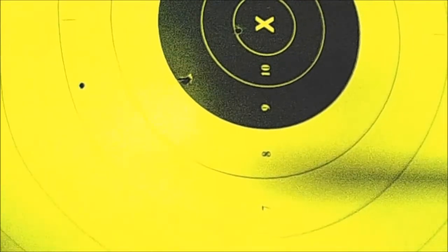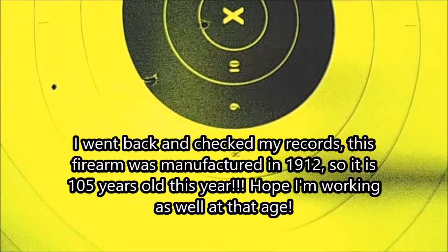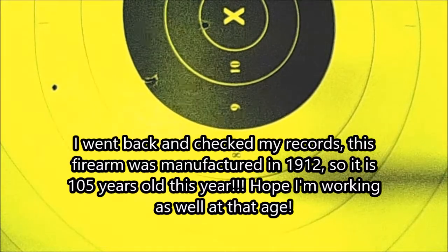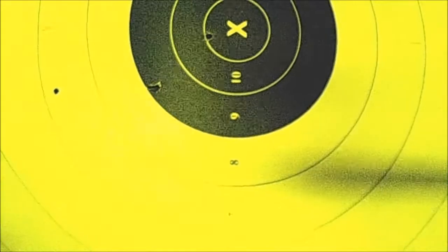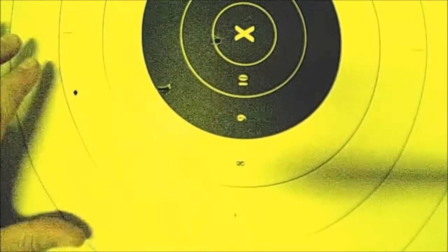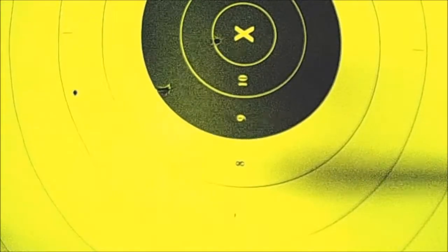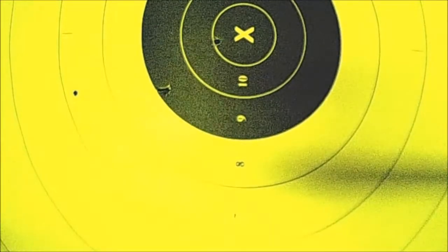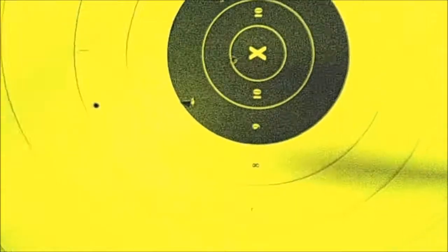They actually had a pretty nice target. Out of the six shots I fired offhand with no rest at 25 yards, we got an X, two nines, a seven, and two sixes — which I thought was great considering I didn't even know where to hold for this gun. For a gun that's over 100 years old, I was really pleased at how well this little guy shot.